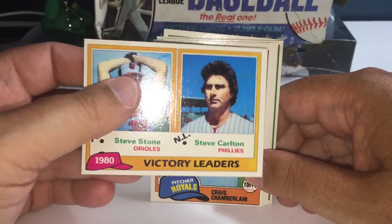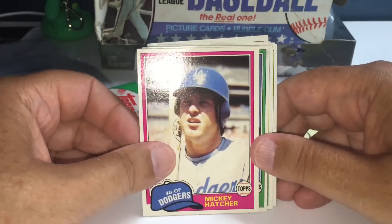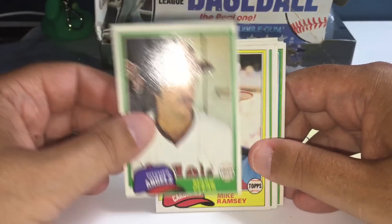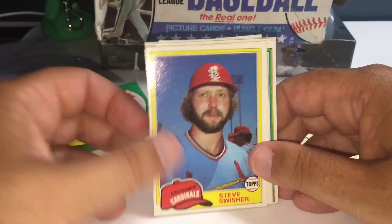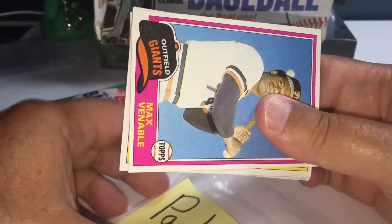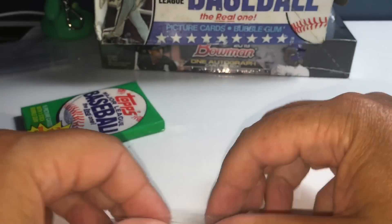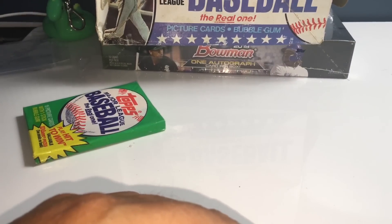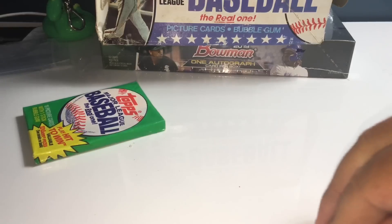Nick Caldwell, Don Robinson, Mickey Hatcher, Louis Salazar. And Steve Swisher — that's Nick Swisher's dad! Nick Swisher's dad. So that's cool — always fun finding those modern-day player father cards. Griffey Senior cards and things like that are always fun to find.